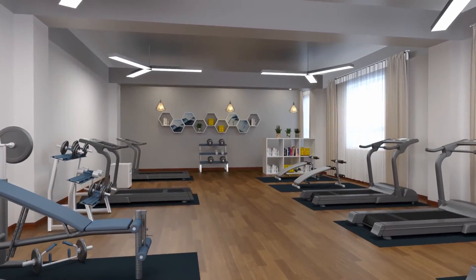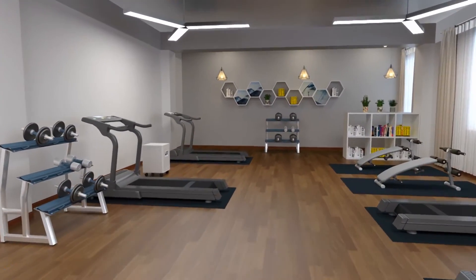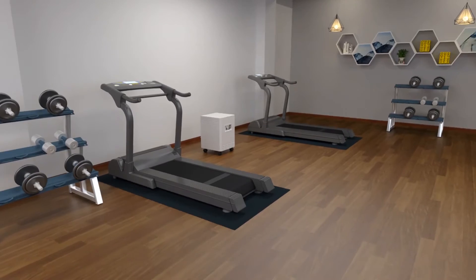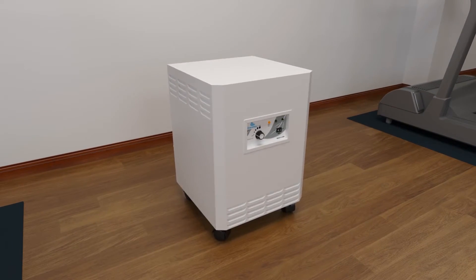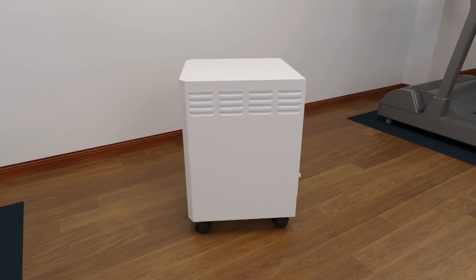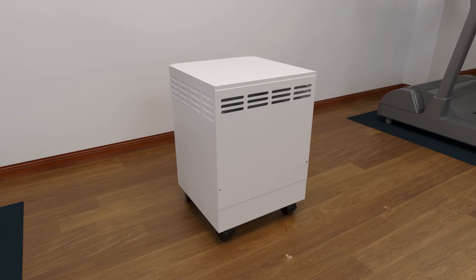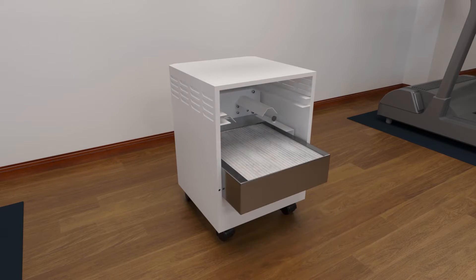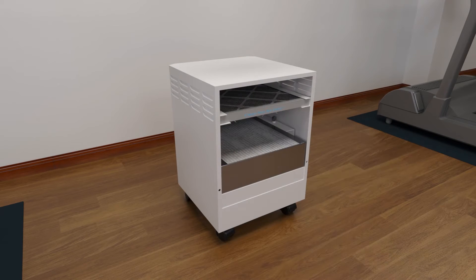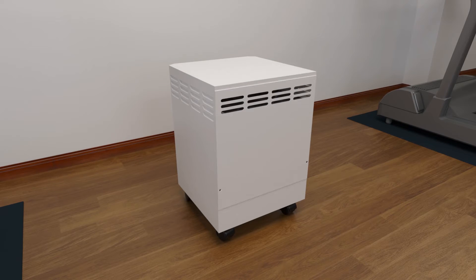The EnviroCleanse Air System Plus cleans the air in a gym by safely and effectively drawing the air into the system and through a three-stage filtration process that combines advanced chemistry technology, germicidal UVC, and HEPA filtration to capture and destroy airborne toxic and noxious gases, particulates, allergens, bacteria, viruses, and other allergy triggers circulating in the system.